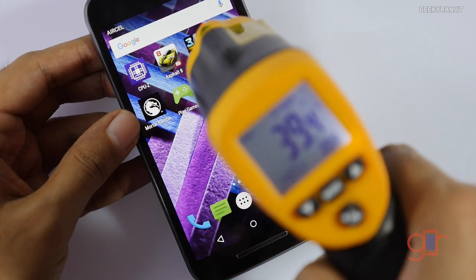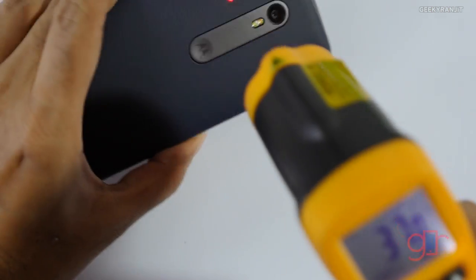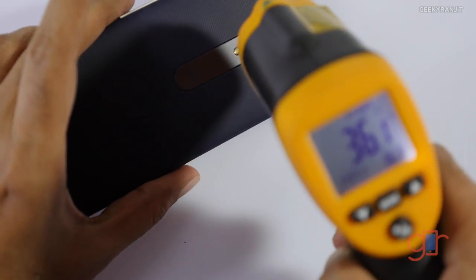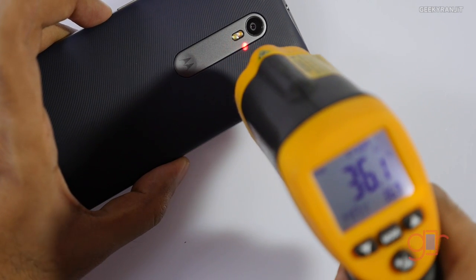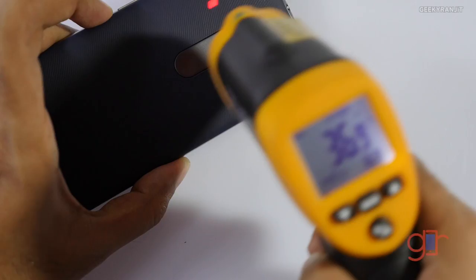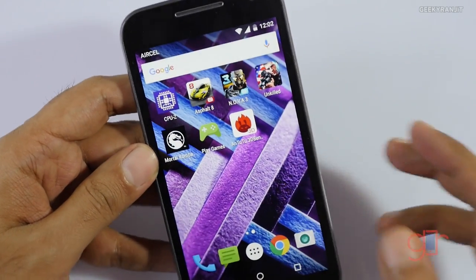Let's check the temperatures. Right now the screen is not hot at all — about 39 degrees Celsius. On the back it's also not that hot, around 36 degrees, and the metallic strip is about 36.9 to 37 degrees. Let's continue and try some even heavier games.